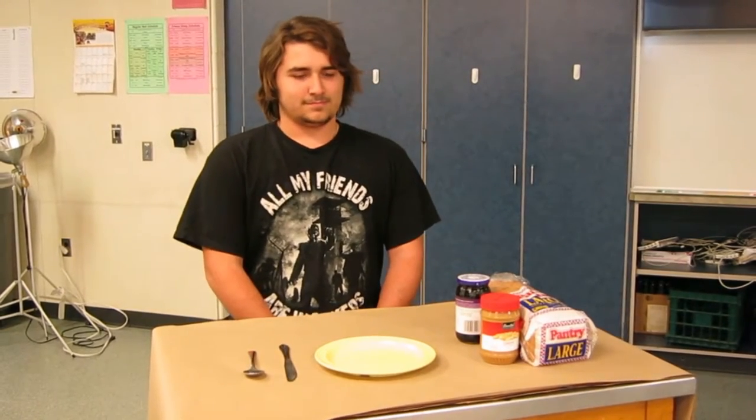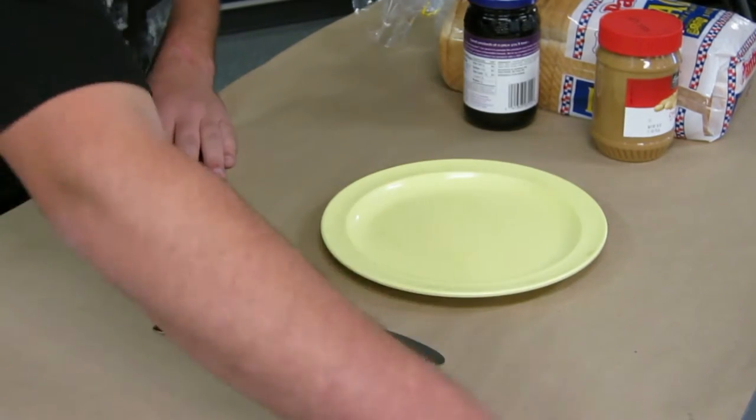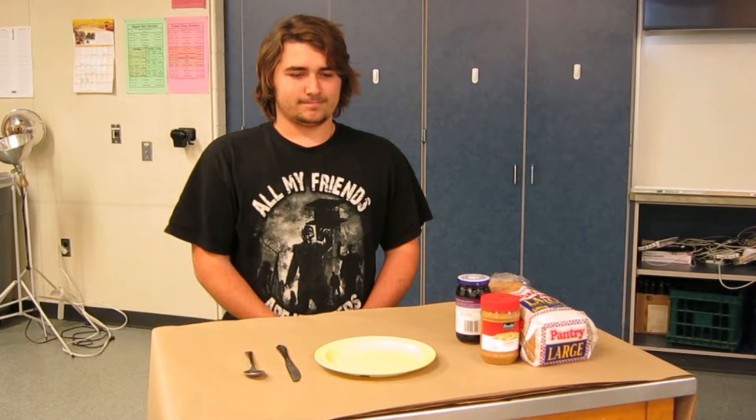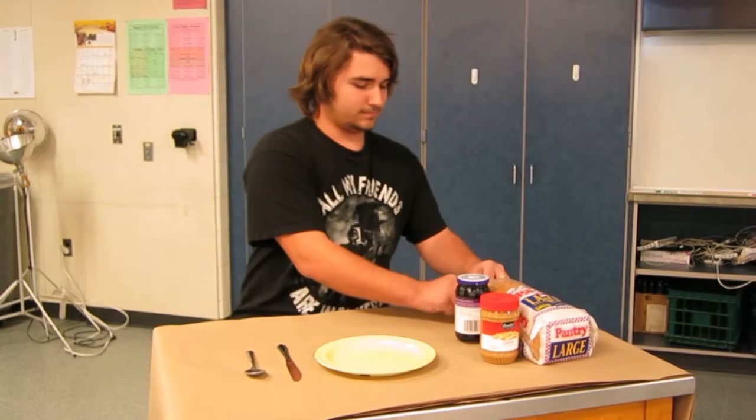After you have gathered the proper tools and ingredients, make sure you have a clean working space. Now let's assemble the sandwich. Take two pieces of bread out of the bag and put them on the plate.